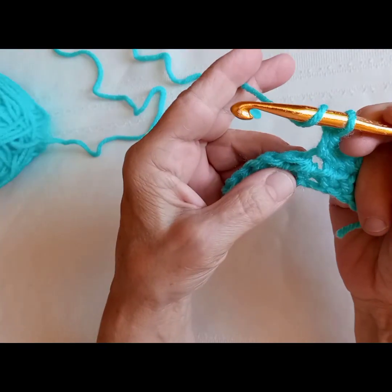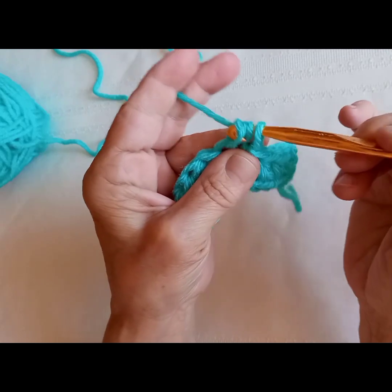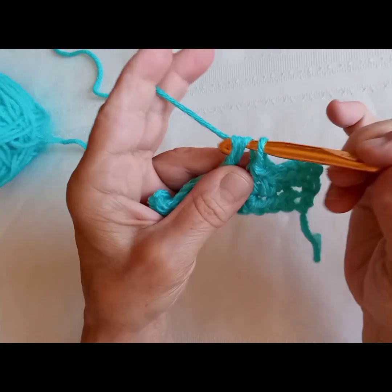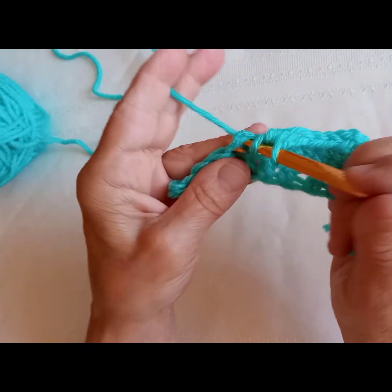And this is how we do our half double crochet. Thank you for learning with me. Happy crocheting.